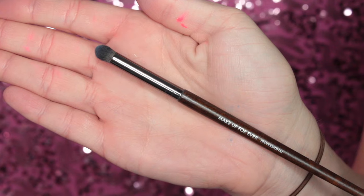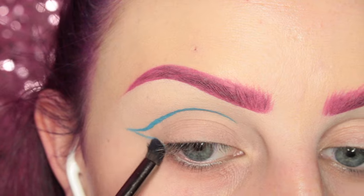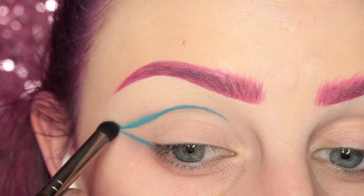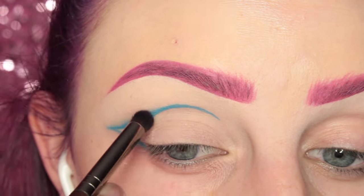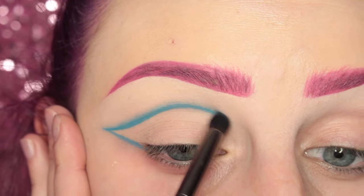Once I have that shape down, I'm going to use this Makeup Forever smudging brush — or dome brush, whatever you want to call it — and I'm going to start blending out that line so there are no harsh edges, blending upwards.